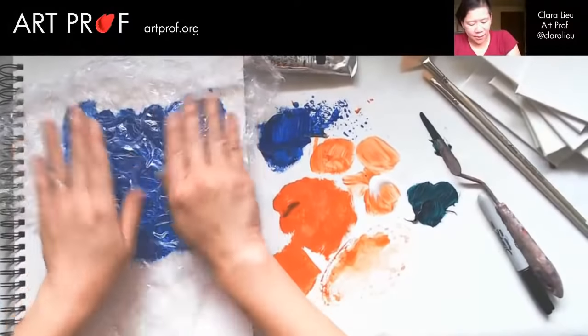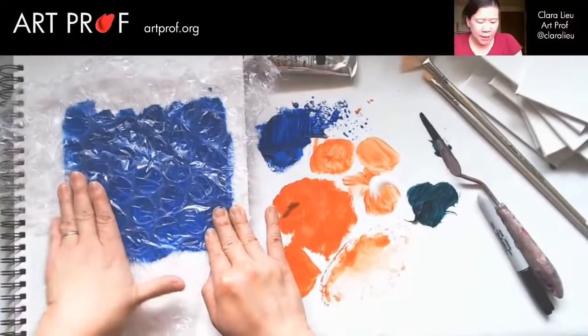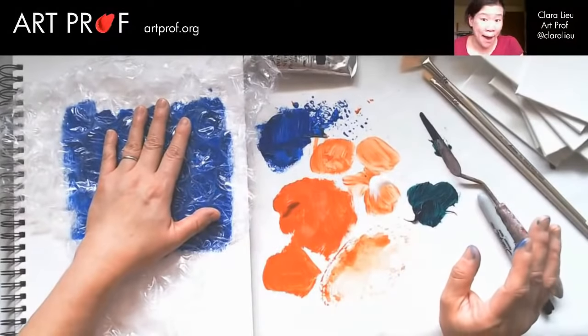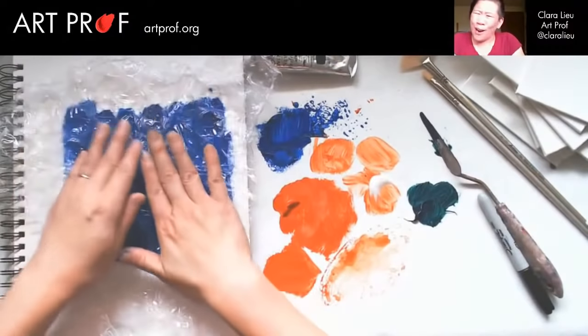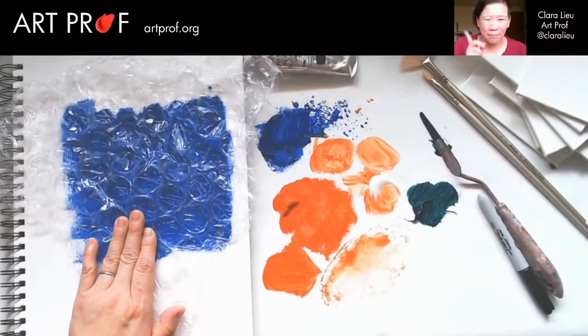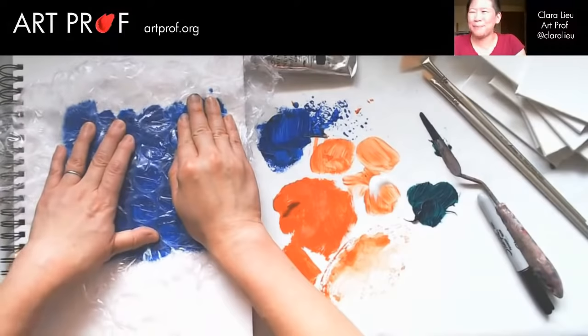I wanted to find the little bubble wrap but I couldn't find any. I moved to Utah a couple months ago and the amount of packaging material we have is just obscene. I was a little surprised I couldn't find the little bubble wrap — although the big bubble wrap is just that much more satisfying to pop. The little bubble wrap doesn't do it for me; the big bubble wrap is kind of awesome.